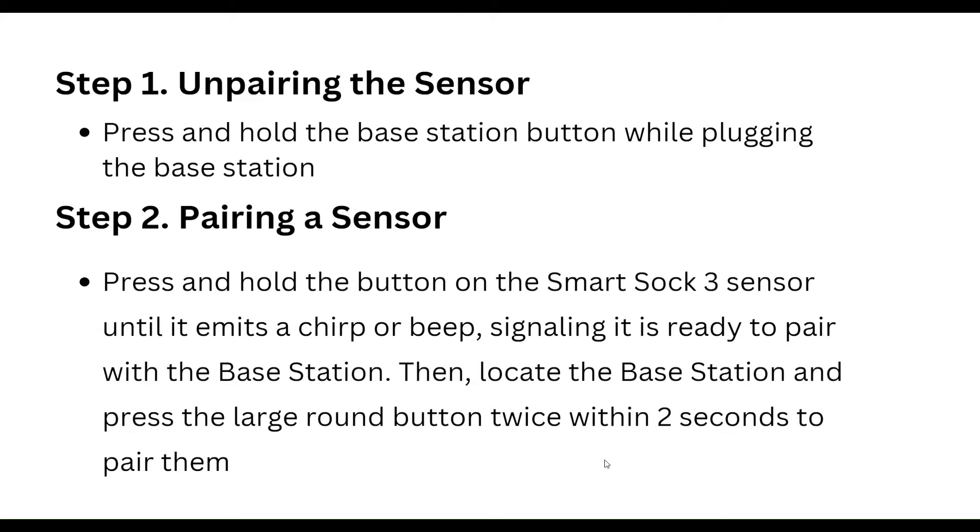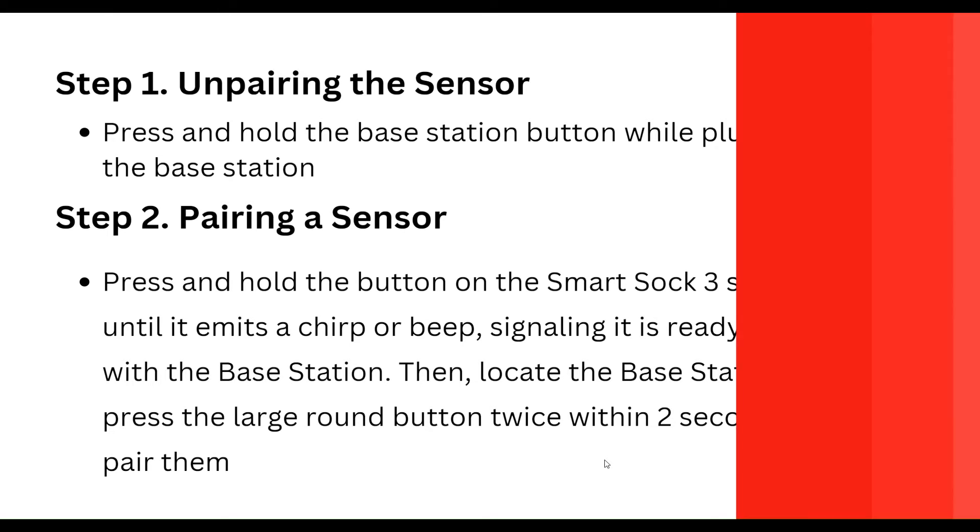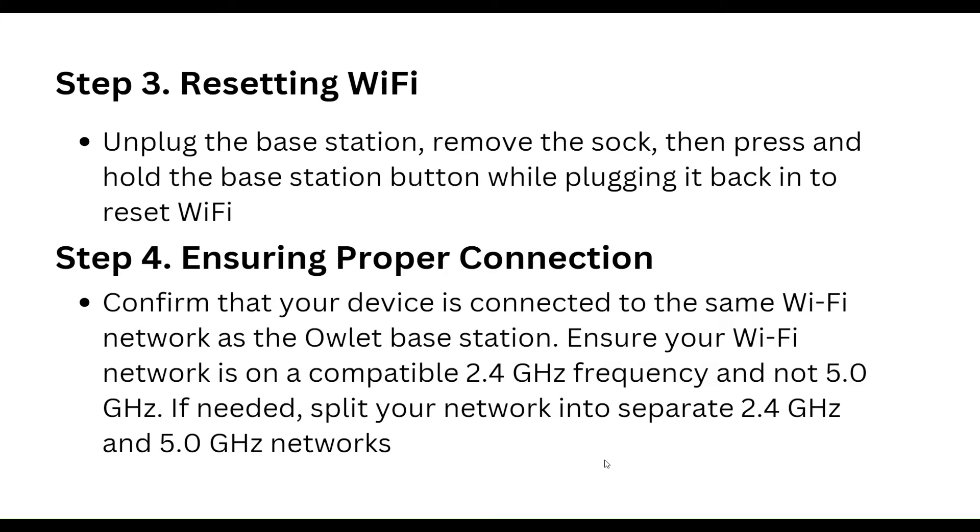Then locate the base station and press the large round button twice within 2 seconds to pair them. Step three is resetting Wi-Fi: unplug the base station, remove the shock, then press and hold the base station button while plugging it back in to reset Wi-Fi.